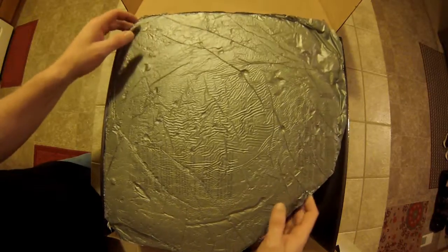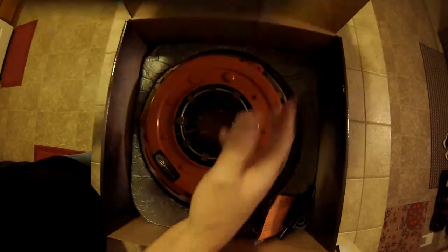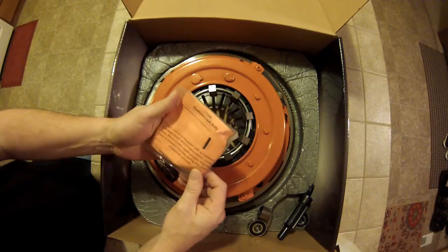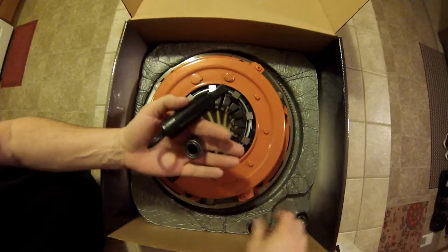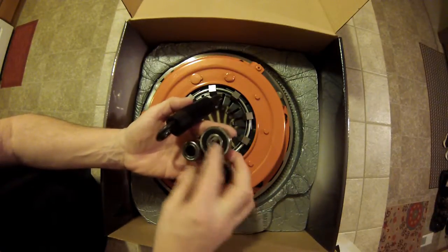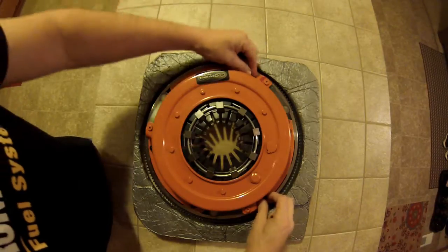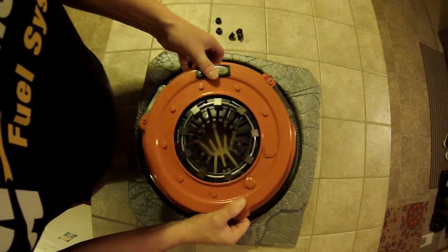Center Force does a nice job of packing this with foam packaging. Within the box there's a hardware kit that's got the flywheel bolts, any of the studs you need, a pilot tool, and the different size pilot bearings depending on which crank you have. Center Force uses all ARP hardware in their kits, which I really like.